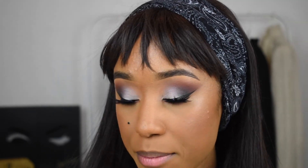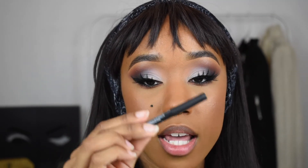Moving on to my lipstick — I'm going to take the NYX Downtown Beauty lip liner and line my lips with it. Then I'm going to take this L'Oreal liquid lipstick in the shade Create.